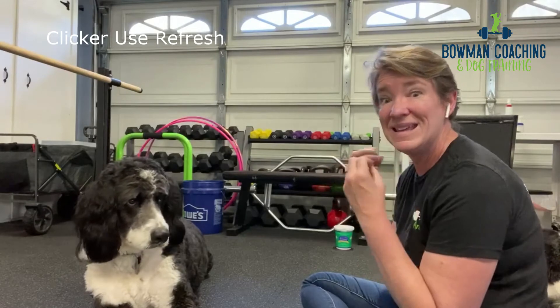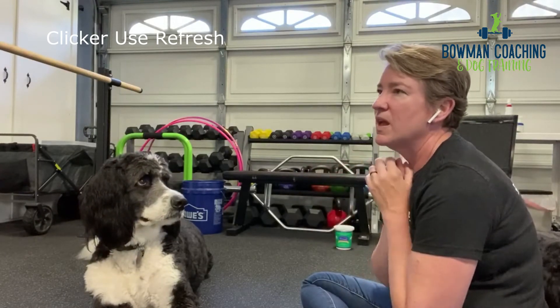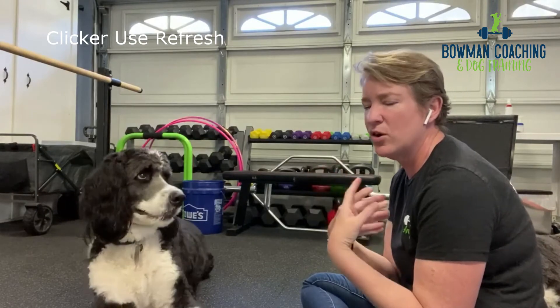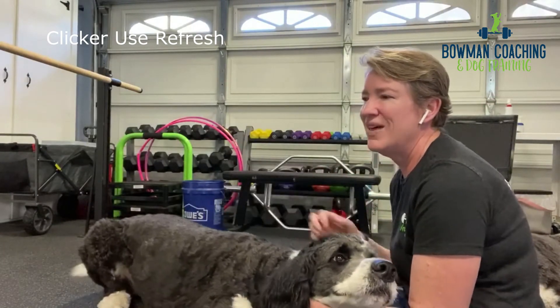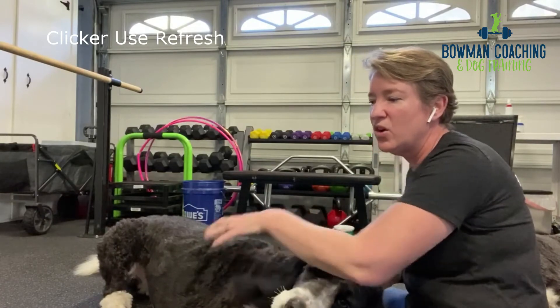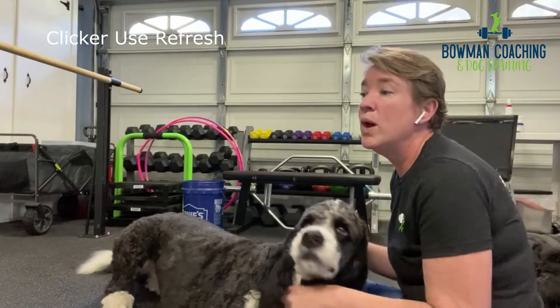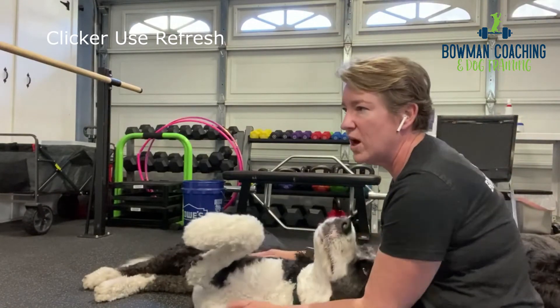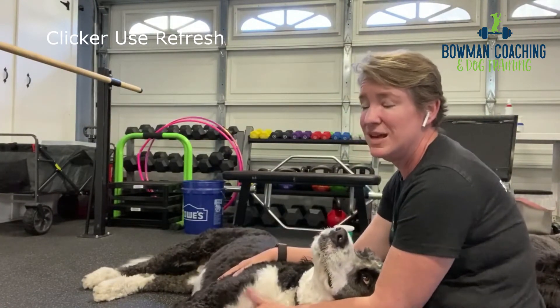If you don't have the clicker, you could also use a marker word like 'yes' or 'great.' The reason we use the clicker primarily is that the 'yes' word is inconsistent between different people, and it can be altered by our emotion. If we're a little frustrated, that 'yes' can sound more like punishment and not be as positive or encouraging. The sound of the click is devoid of any emotion, so it is always consistent for the dog — the dog never feels pressure or stress; they're just excited about that click.